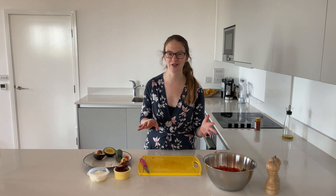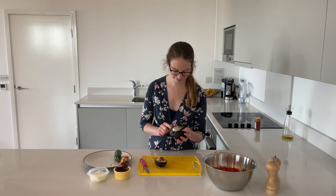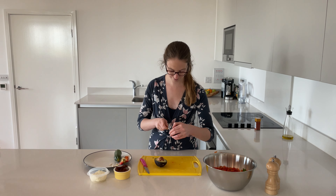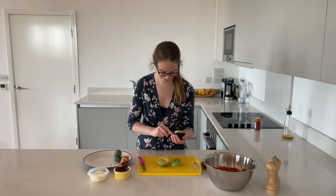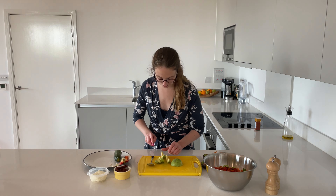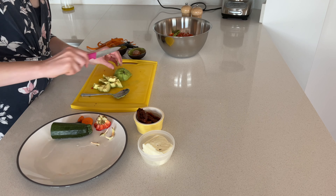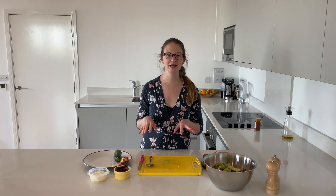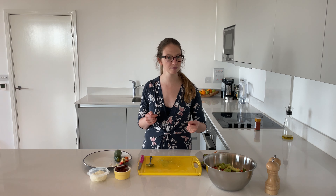Now on to our more fun ingredients — avocado. So that the avocado doesn't mush down, the best thing to do is to just keep those pieces reasonably big. Next up, we've got some halloumi and also some sun-dried tomatoes, just to really elevate the flavour of this and make you not feel like you're eating rabbit food.